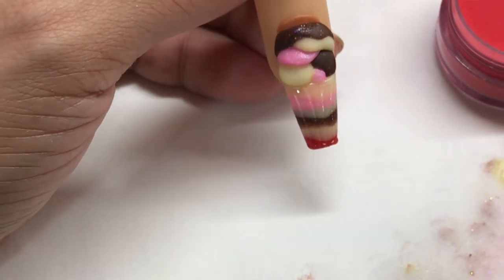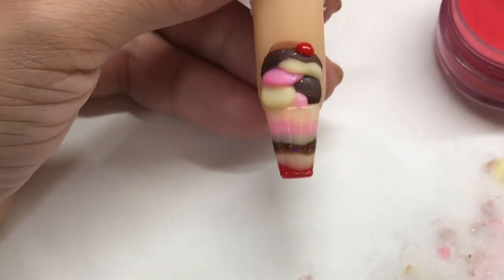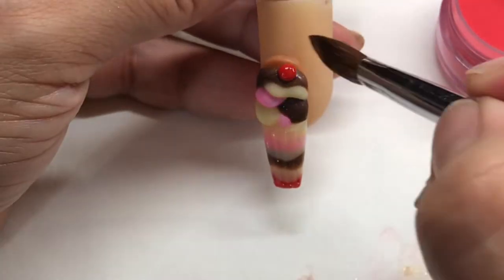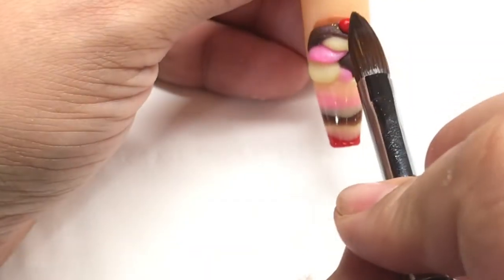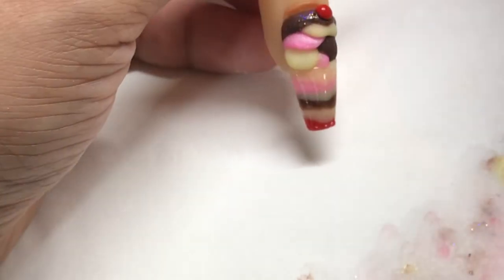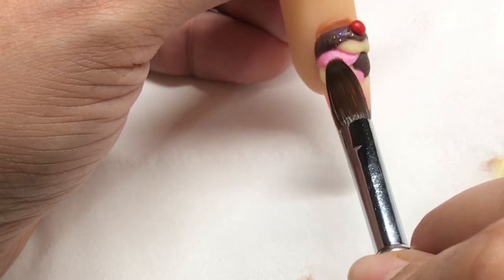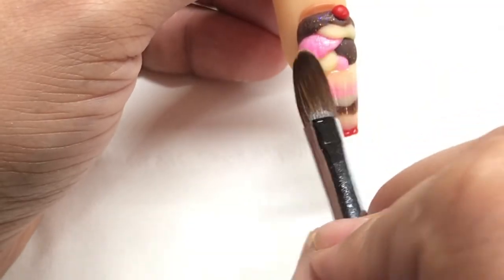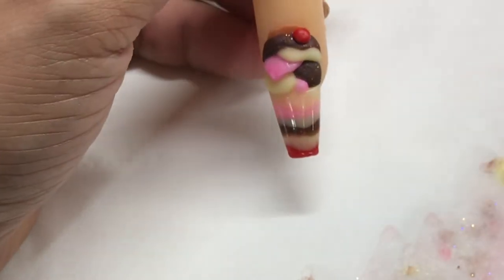Using Candy Apple again, I'm going to put a little cherry on the top. I've drained the excess liquid and I'm just patting it with my brush and letting that set. I decided it didn't look real enough, so I'm going in with little beads of acrylic and adding some drips to the ice cream just to give it a more realistic look.